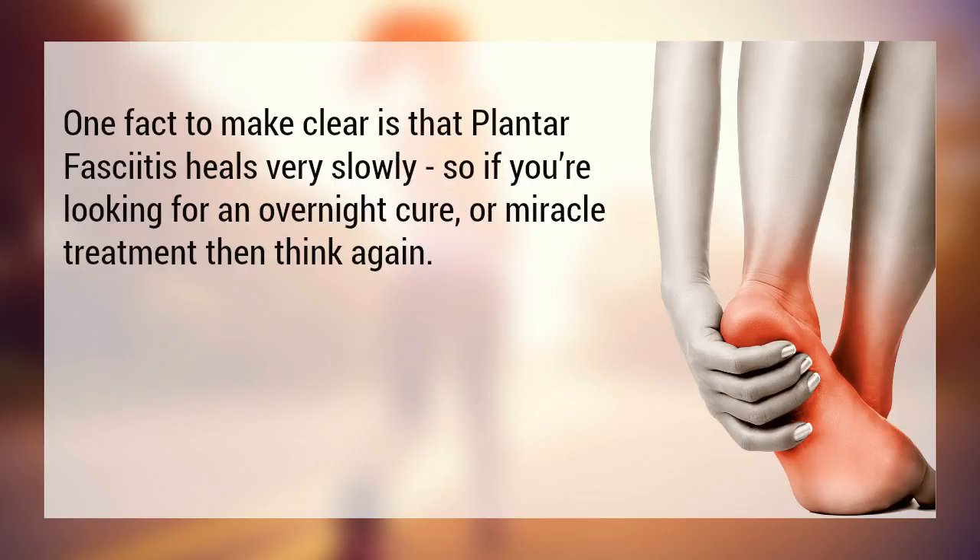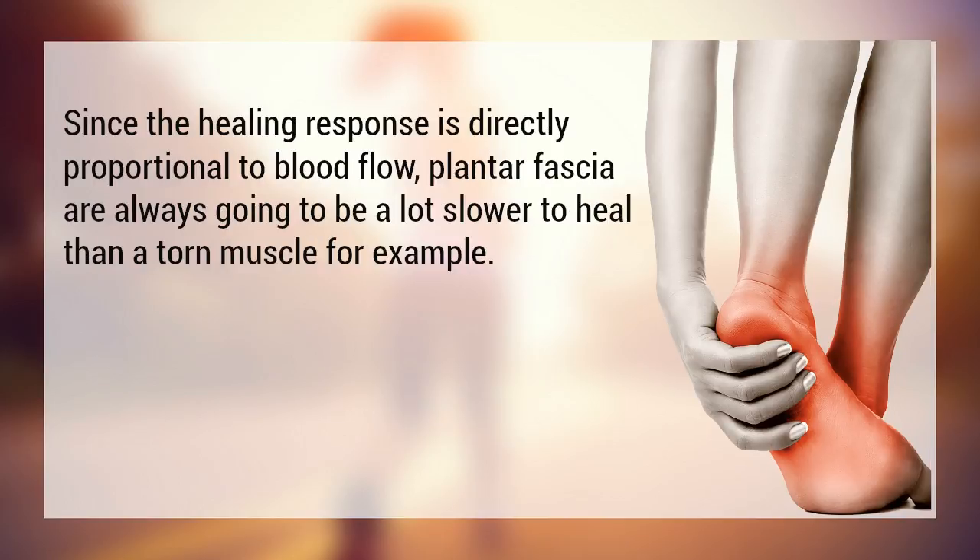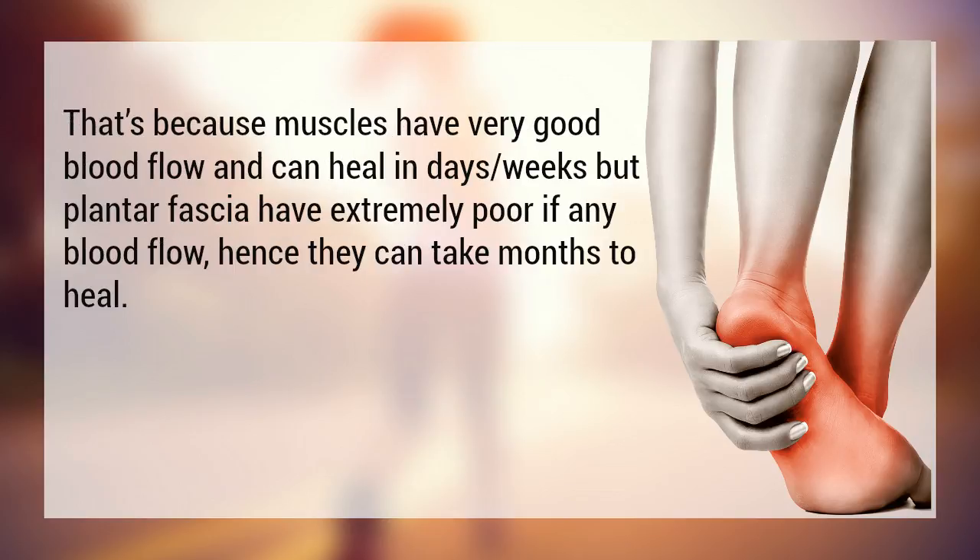One fact to make clear is that plantar fasciitis heals very slowly. So if you're looking for an overnight cure or miracle treatment, think again. Since the speed of recovery is directly proportional to blood flow, plantar fascia are always going to be a lot slower to heal than a torn muscle. That's because muscles have very good blood flow and can heal in days or weeks, whereas plantar fascia have extremely poor, if any, blood flow. Hence, they can take months to heal.